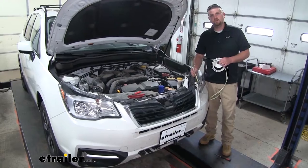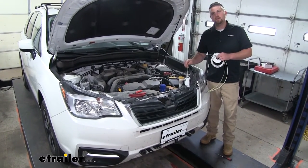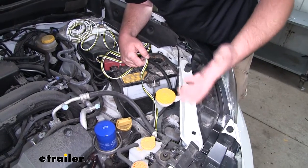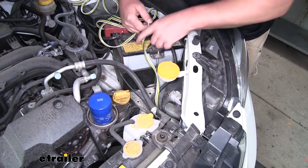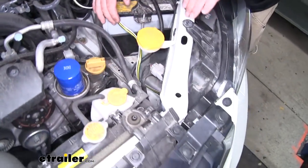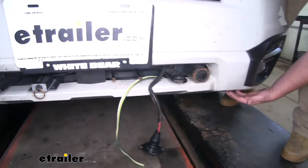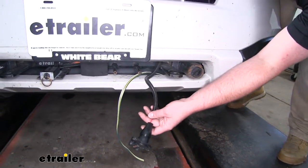To begin our installation, we're going to take our wiring and drop it down through the front so we can connect the end of it to our six-way plug. I ran it next to our washer bottle along our frame rail, which dropped down below our front bumper, and I was able to run it over to where our six-way is.